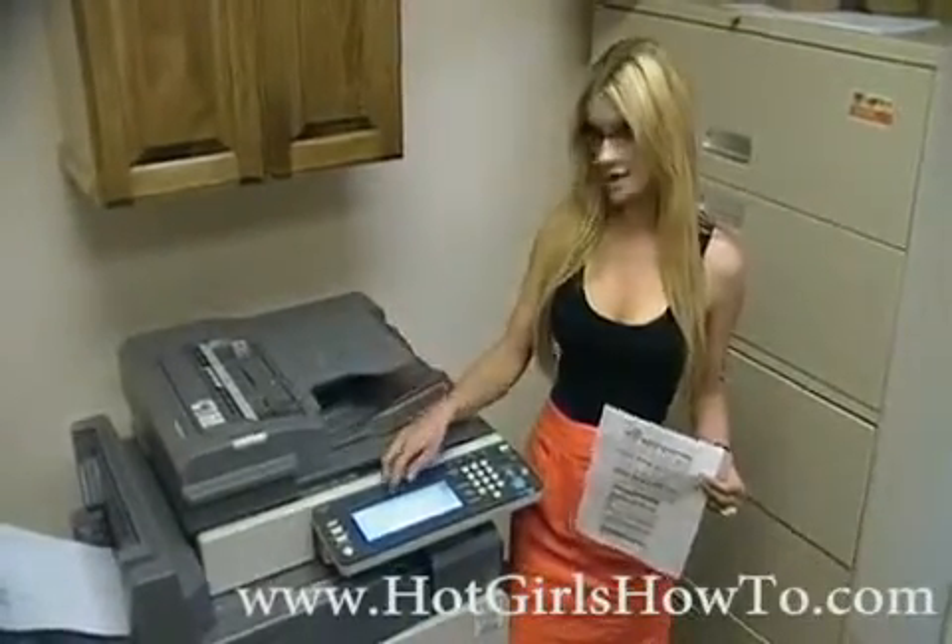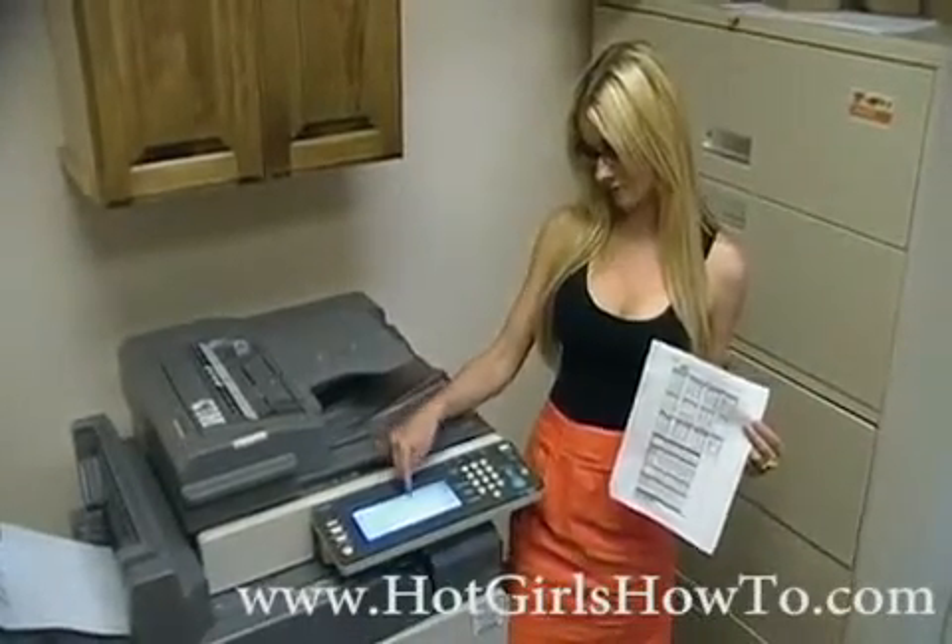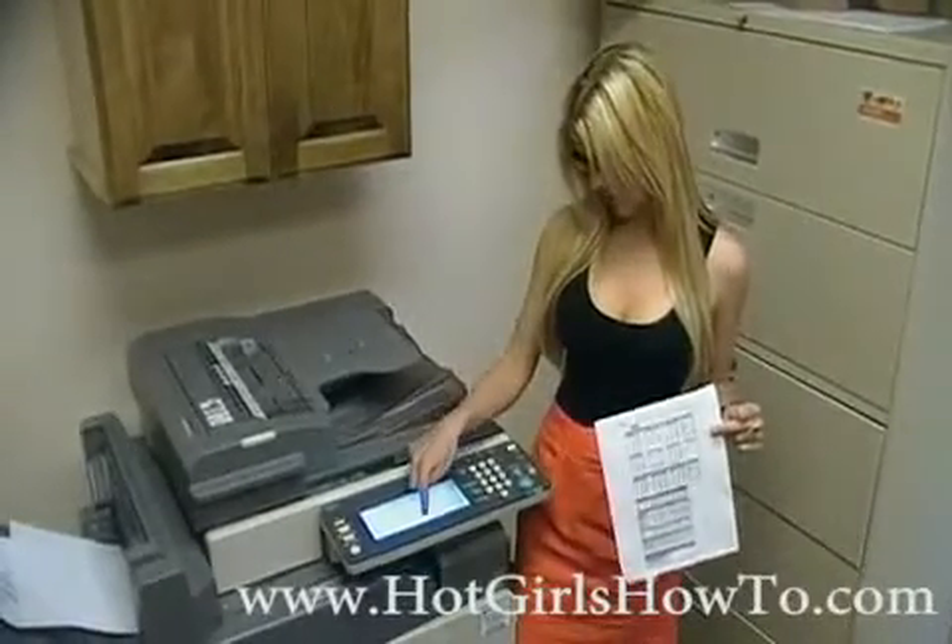First, I'm going to choose the color. Since it's a black and white document, I'm simply just going to choose black and white. Next, I'm going to choose the paper size. This is an 8.5 by 11, which is the standard paper size.